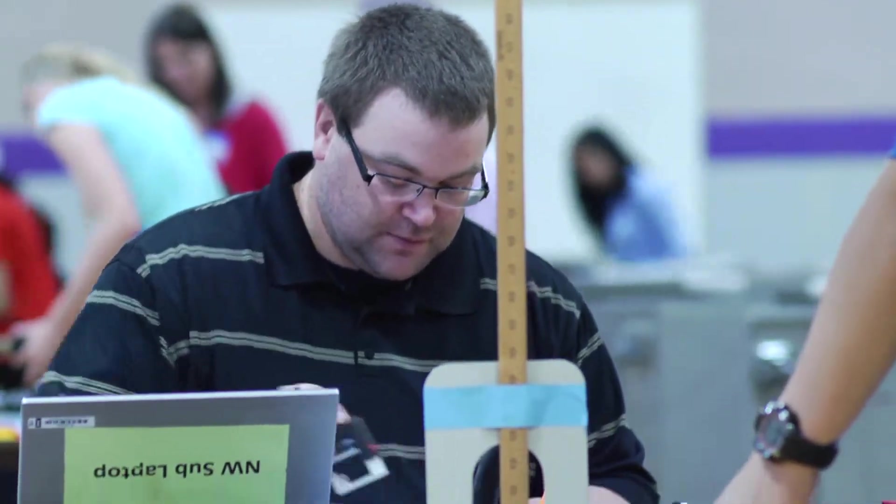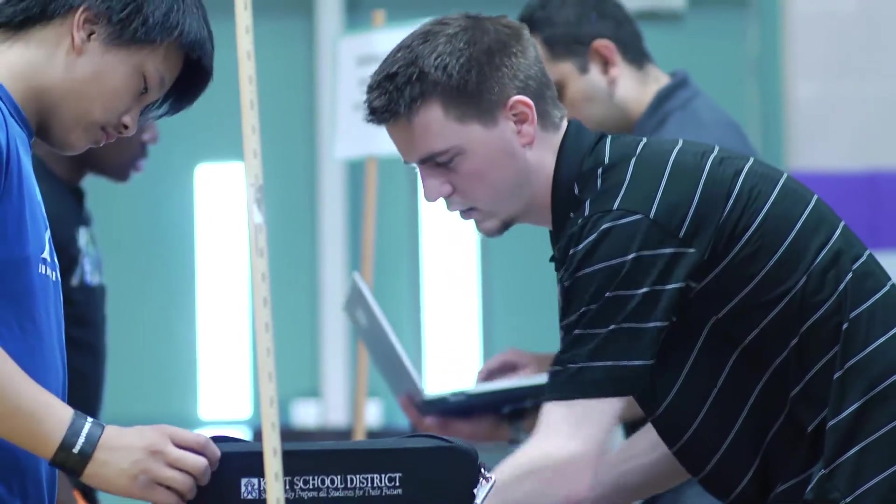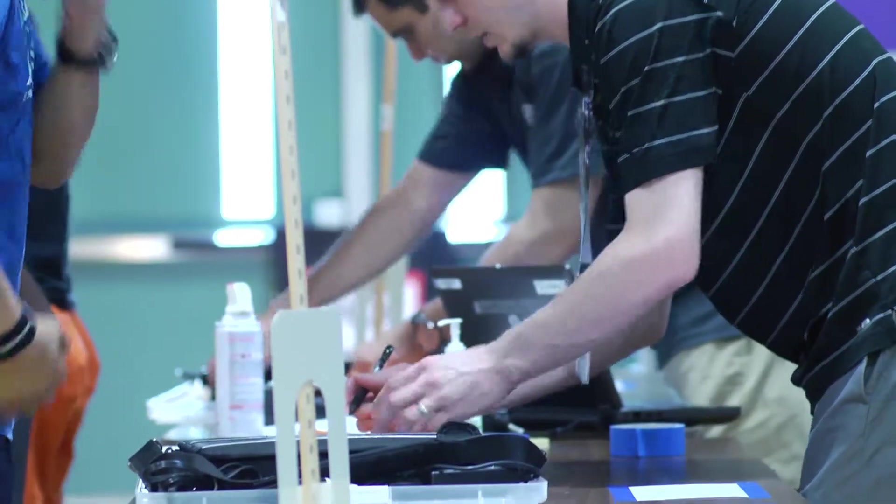The final step during collection occurs at the library check-in station. IT staff members scan the laptops into the laptop documentation database and confirm the Kent School District laptop number matches the assigned student.